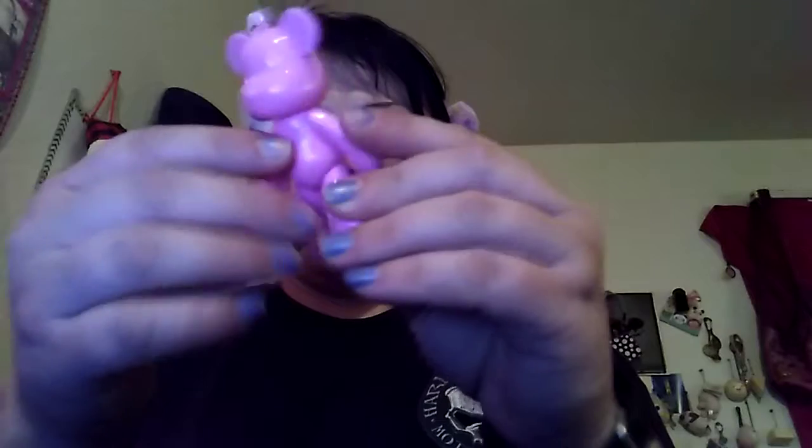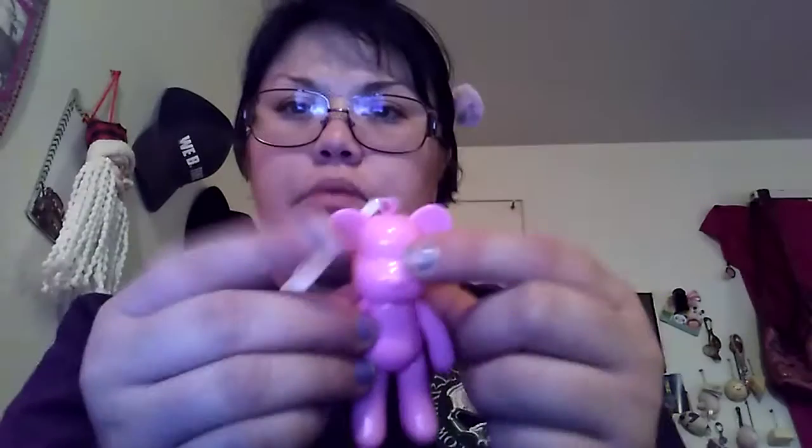Next thing up is another keychain — let's take it out of the package. Another keychain — it moves! It's a little teddy bear, pink, and I love it. I like the fact that the arms and the legs move. It's got a nose — oh my goodness, so freaking cute. I might get some googly eyes to put on the little bear thing. I like it — so freaking cute.